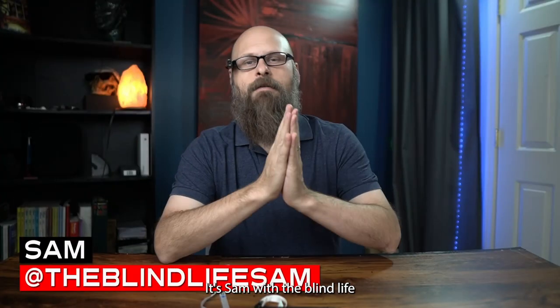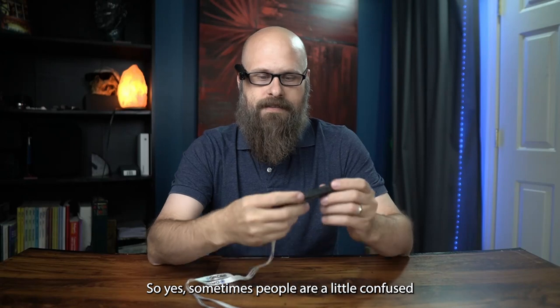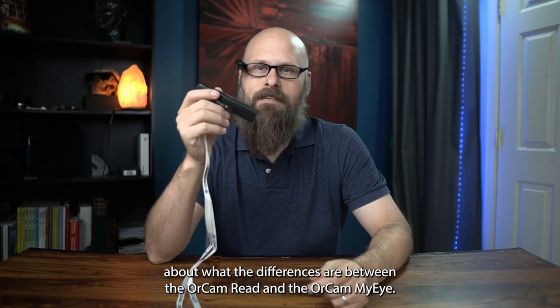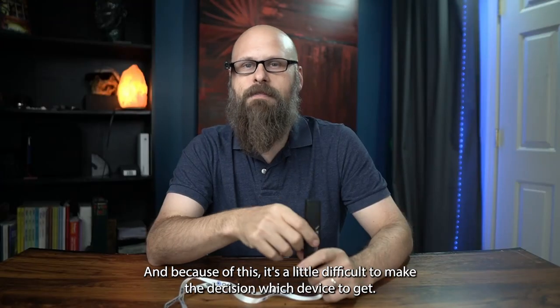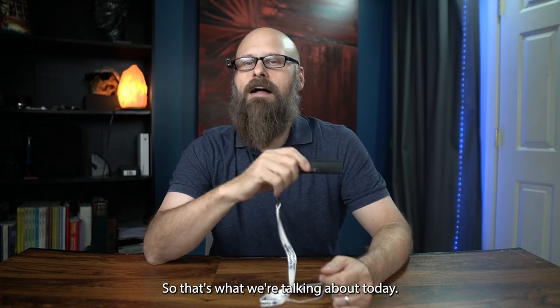Hey guys, it's Sam with The Blind Life. Welcome back to the channel where I help you learn how to live your best blind life. Sometimes people are a little confused about what the differences are between the OrCam Read and the OrCam MyEye, and because of this it's a little difficult to make the decision which device to get. So that's what we're talking about today.